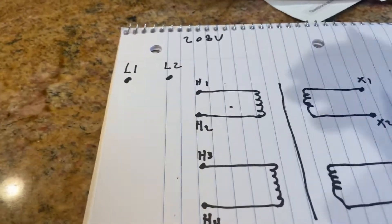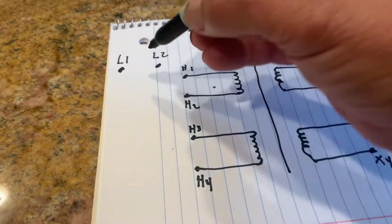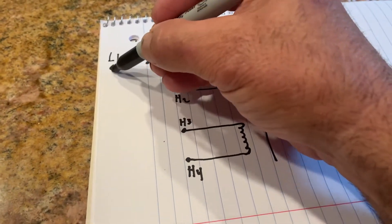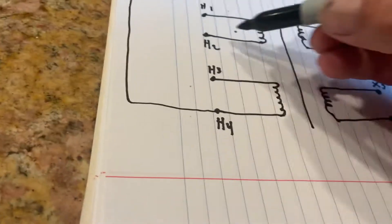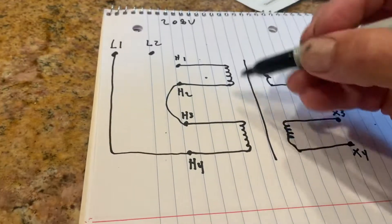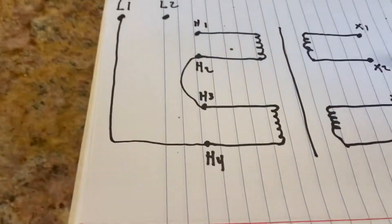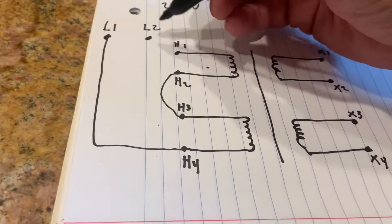Now this is your buck boost transformer. What we're going to do is come out with L1 — it's pretty simple. L1 we're going to tie into H4. These two we're going to tie together — those are the small wires, shunt windings. That's why they're not really carrying a load, it's just a magnetic field, so those little wires don't carry much.